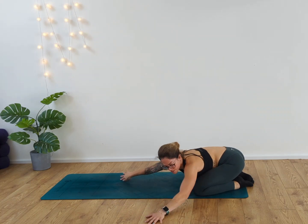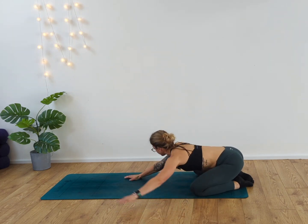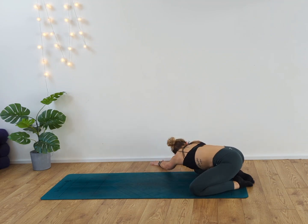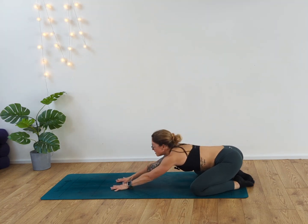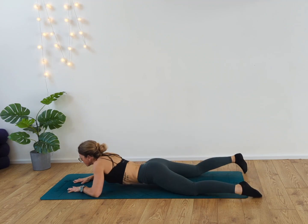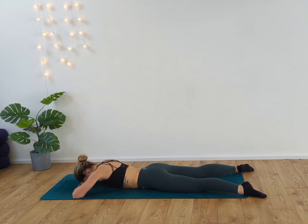Walk the hands over to your left-hand side, and over to your right, feeling that stretch into the back. Walk the hands back to center, slide the body forward, coming back down. Release the forehead to the floor. Inhale and exhale. Two more rounds of breath to finish this practice.